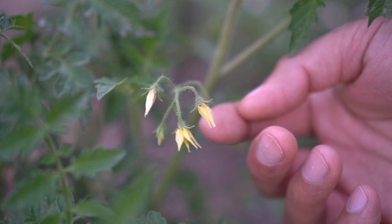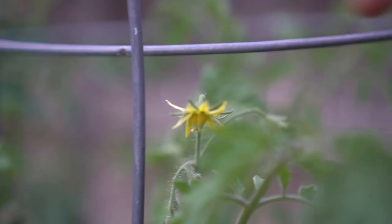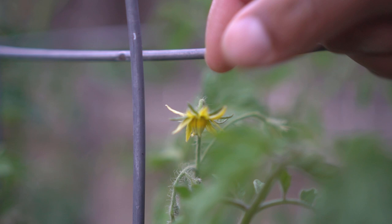The flower that has already closed has successfully fertilized — this will turn into a tomato. You can also see there's another one that is turning into a tomato as well. Here are the tomato flowers that are open, ready to be fertilized.